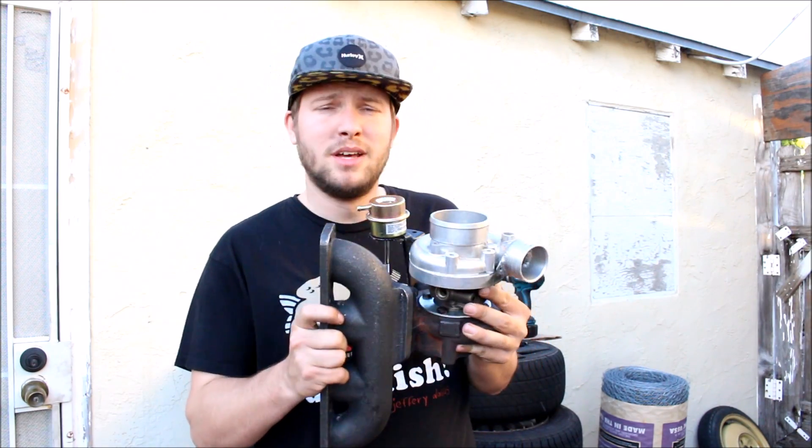Well guys, that's all I got for you in this episode. As always, if you have any questions drop me a comment down below, and don't forget to subscribe for more Miata Turbo Madness.